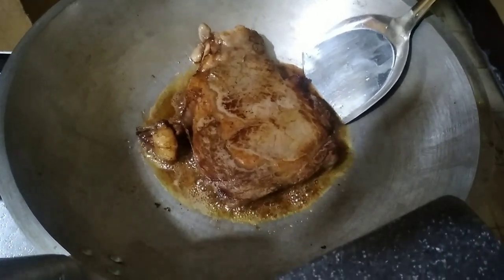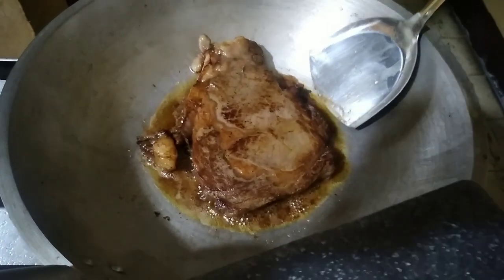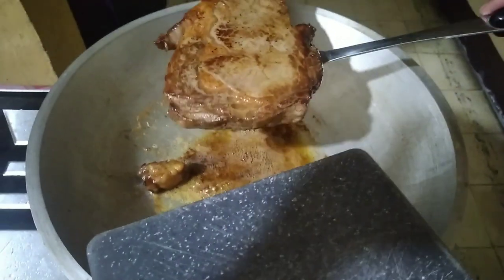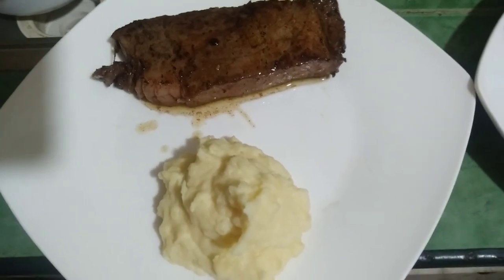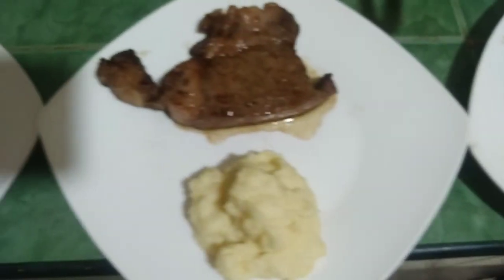Luto na yung ating medium rare na ribeye steak. I'll put it here. So ayan po guys, yung aming dinner. Ribeye steak and mashed potato. So yummy dinner.